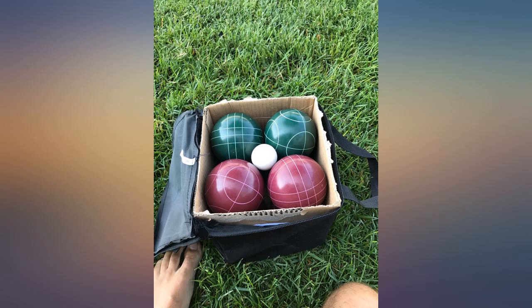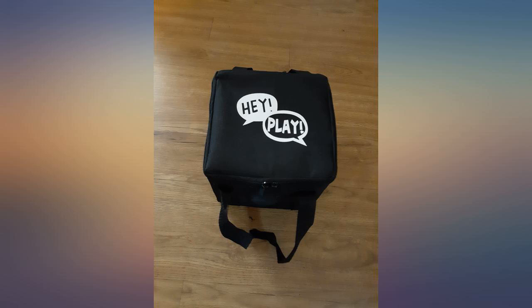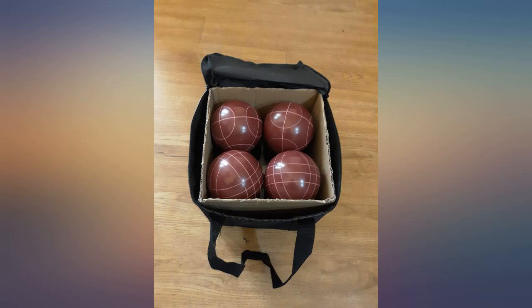This is an especially uplifting game for family gatherings. Nice and heavy. I kept the box in the carrying case to help keep the square shape.